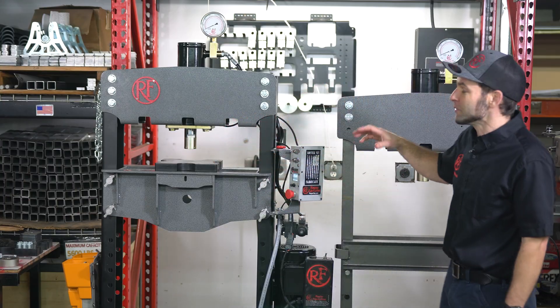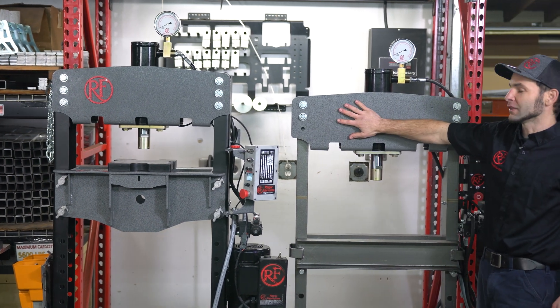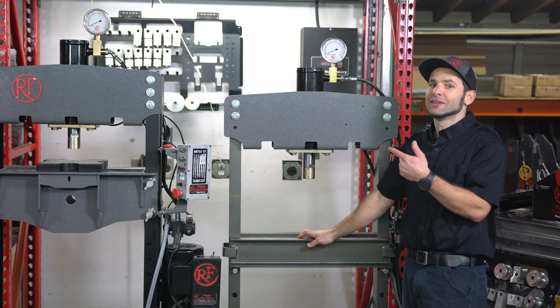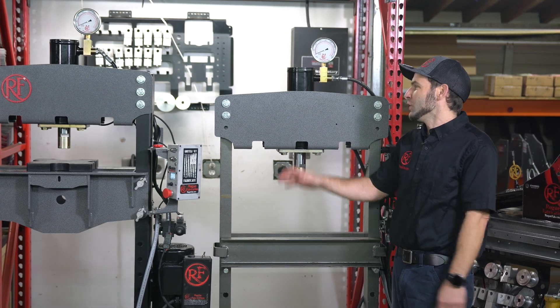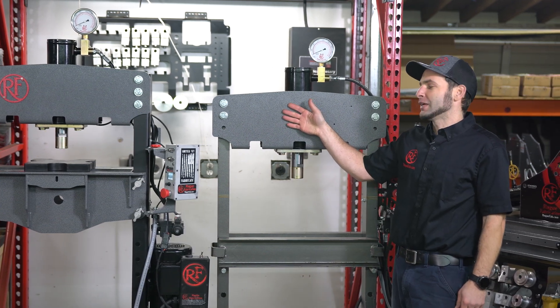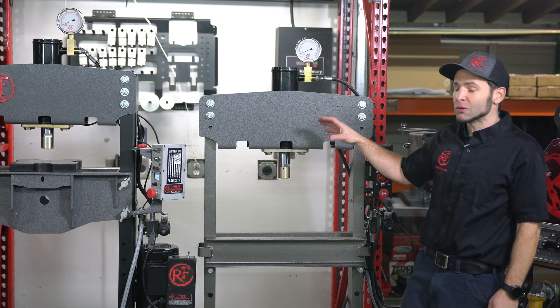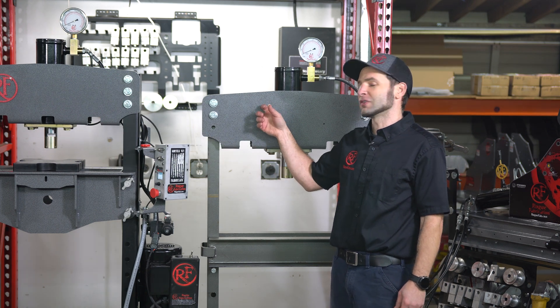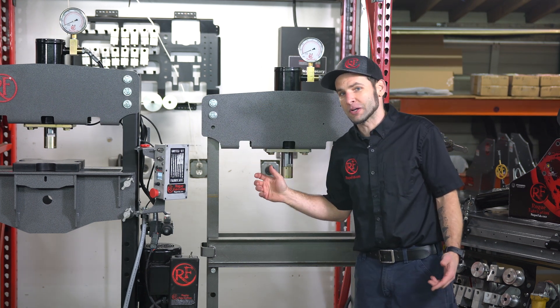This is also available in a slightly more economical version where you convert the top of a 20-ton Harbor Freight Press — that's right, the exact same one that's in your shop now. You can convert it with the exact same top, and in the future, if your budget or needs change, you can buy the rest of the VersaPress system and reuse the top you already purchased to convert your Harbor Freight Press.